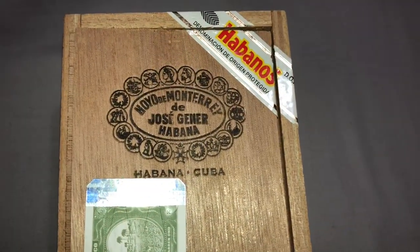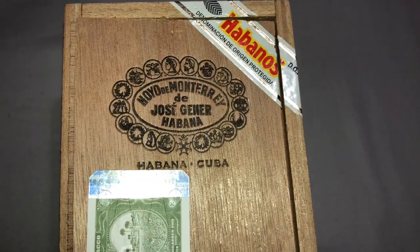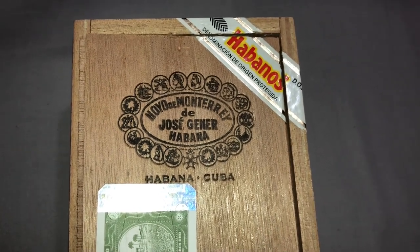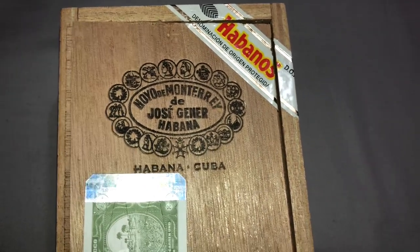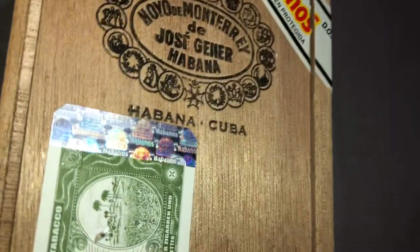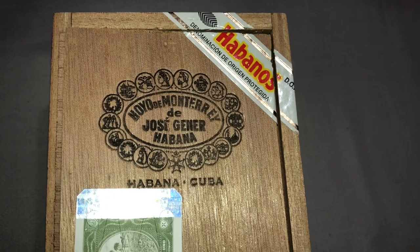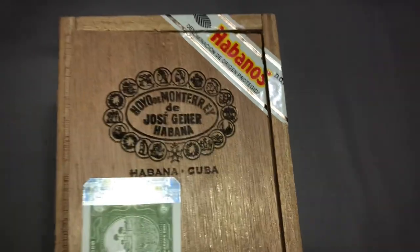Hello everyone, Cigarman1970 back with a quick review of a box of 10 Hoya de Monterrey Epicure Especial. This particular cigar comes in two varieties: in the tubos or in the loose edition like I'm going to show you today. This is actually a small cabinet of 10.